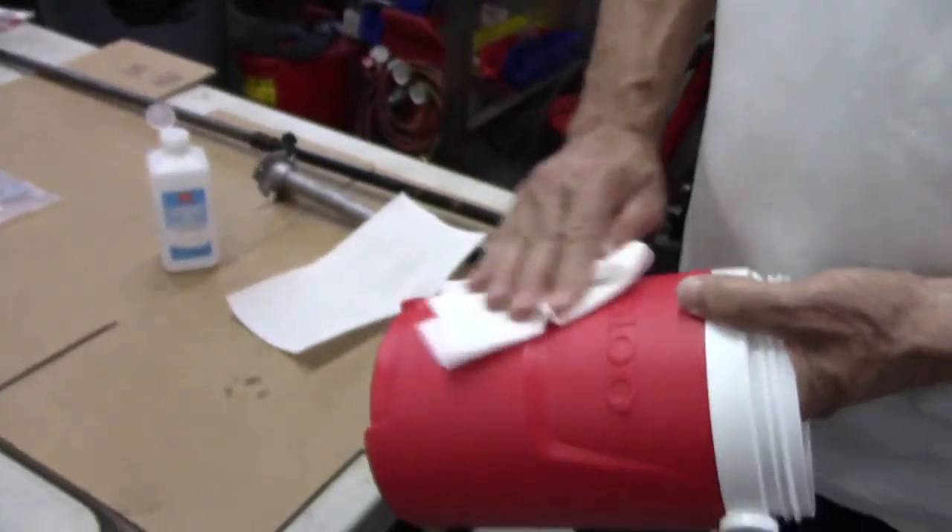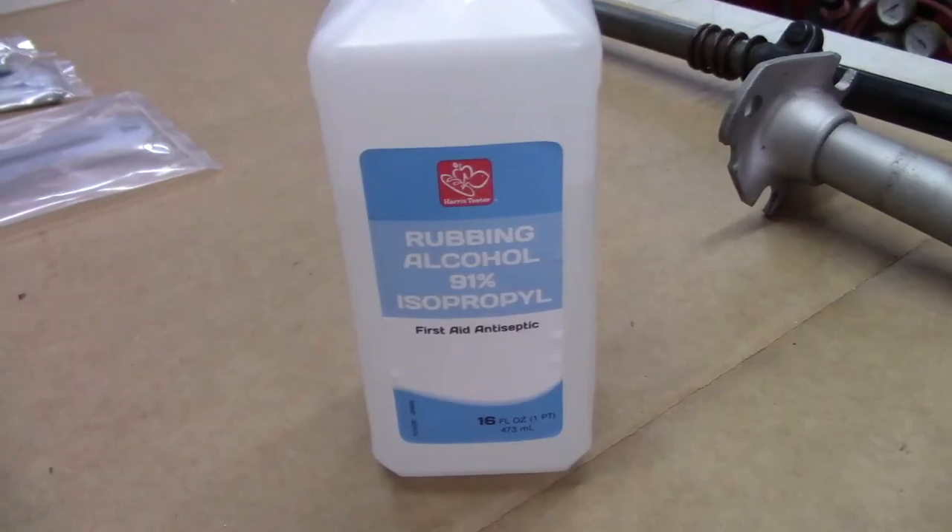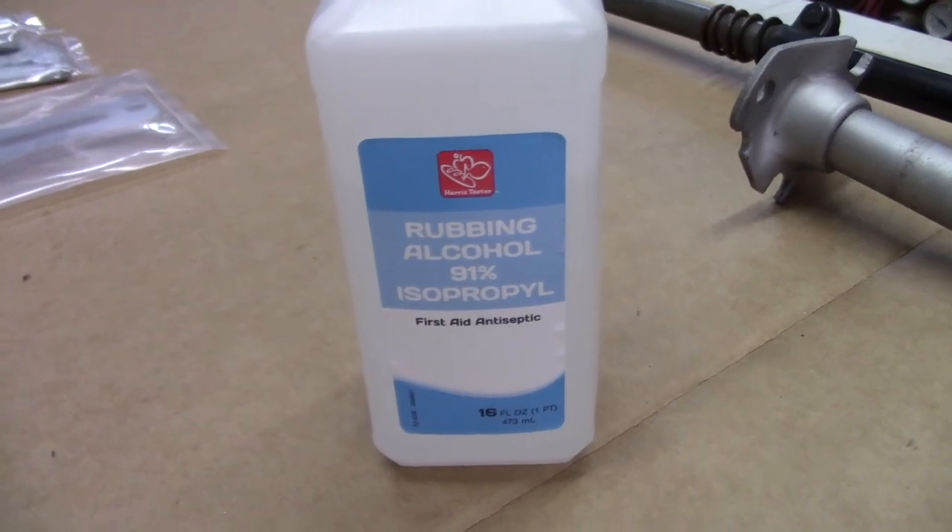First, though I don't have this recorded, I took the stickers off and washed the water bottle. Then we used isopropyl alcohol to clean the surface and get off any remaining sticker residue.